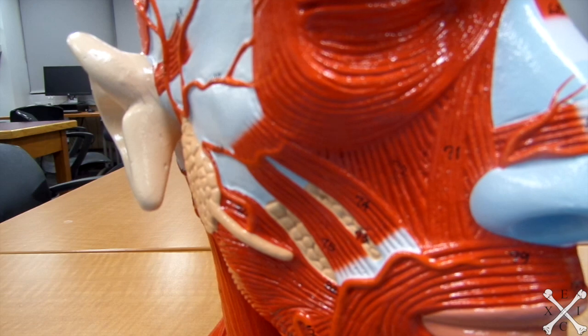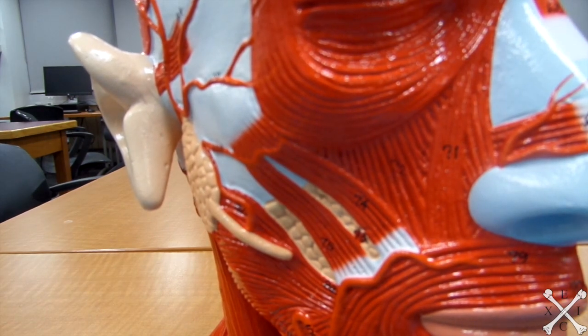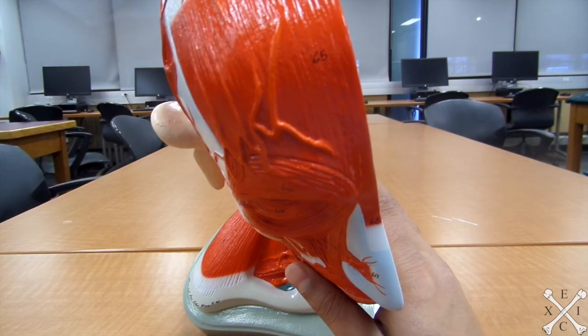The epicranius, also known as the frontalis muscle, raises the eyebrows and wrinkles your forehead. Frontalis — it's in the name — and it's right there.